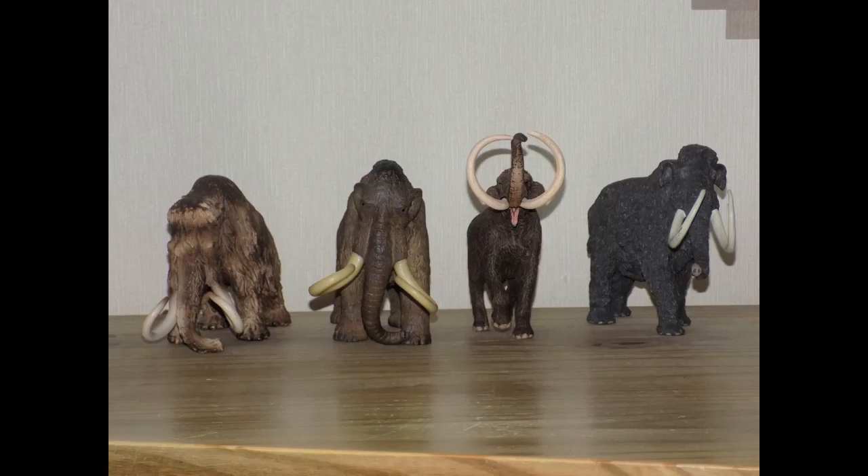Now for sizing. Here is the steppe mammoth alongside three of my other woolly mammoth figures: Schleich, Papo, and Safari Limited Carnegie woolly mammoth. He looks great with his hairy cousins.